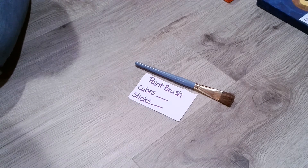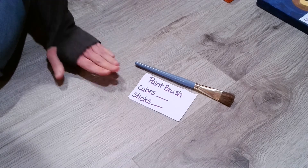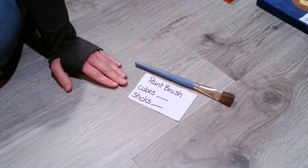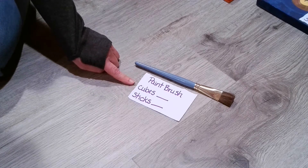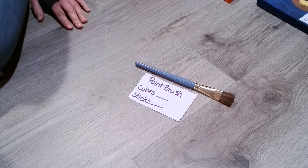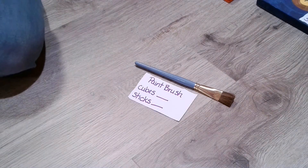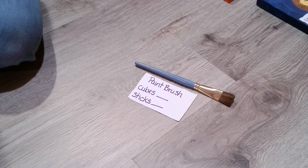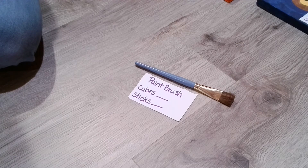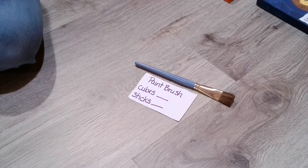So let's go ahead and get started. We're going to start with the paintbrush, and then we're going to record or write down what we get in the amount of cubes, as well as the amount of sticks that we would need for each item. I'm going to have them set up in groups of five, so then we can add on what we need.